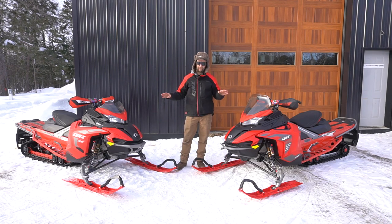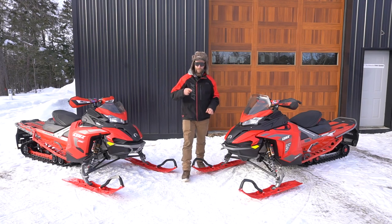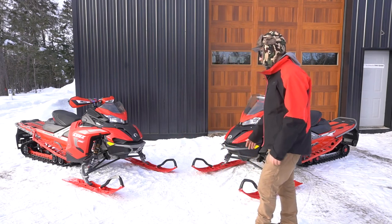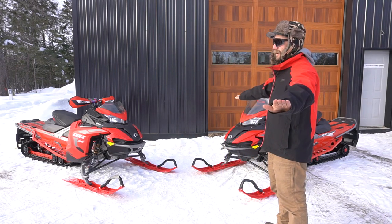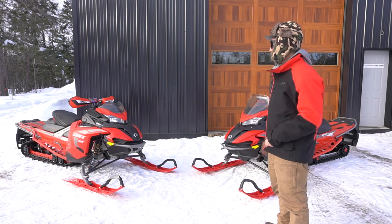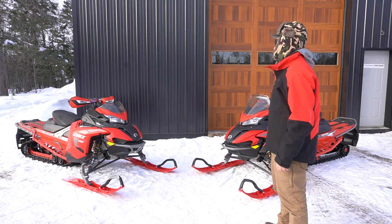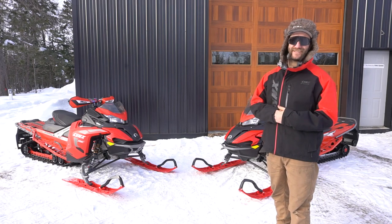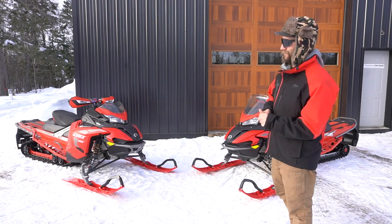The stock Lynx skis are amazing — I would never switch them for an aftermarket ski. I don't think aftermarket skis are any better; in fact they might be worse. The snowmobile community has a lot of opinions and so do I: that is the best ski on the market, period. Even if I was on a Ski-Doo I'd be buying those skis — they're so nice.